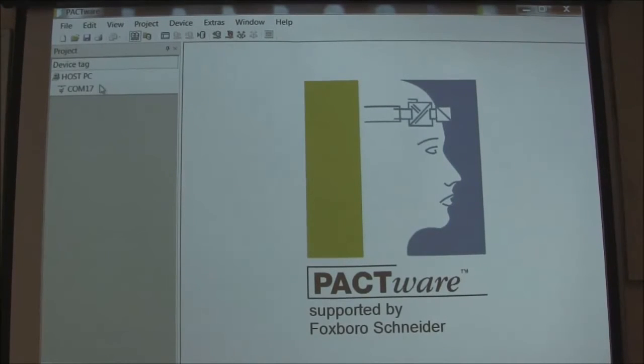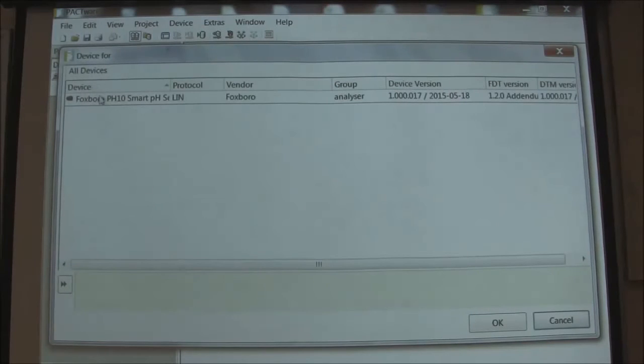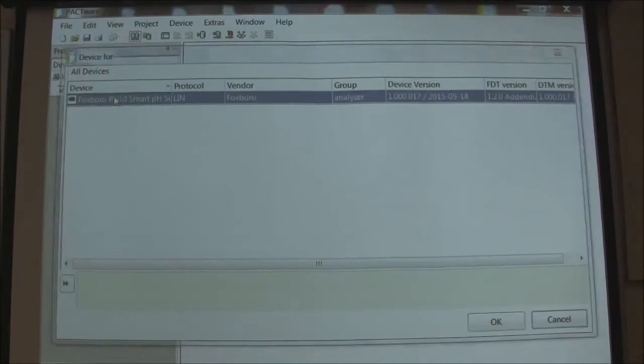Now I'm starting to build my tree over here. It wants to look at COM17 and I want to add a device. I want to use the Foxboro PHDM Smart USB. The LIN here is a protocol. You double click that and now you have your sensor there.